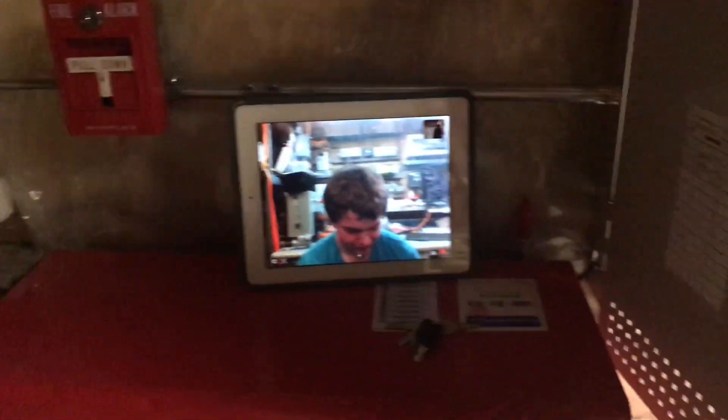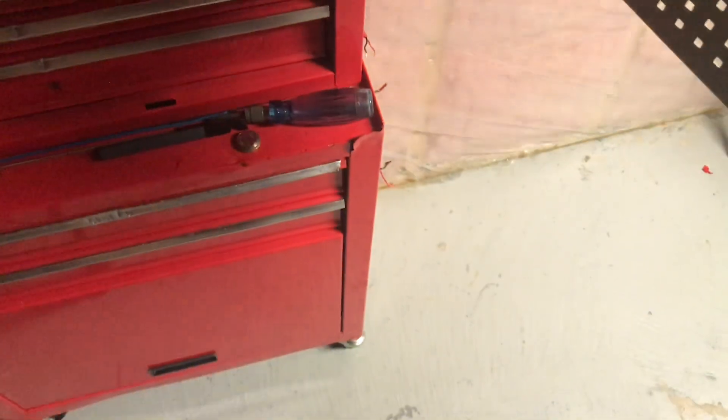So that has been Mini System Test 28 with Canadian Alarms. We'll see you guys next time. Bye.